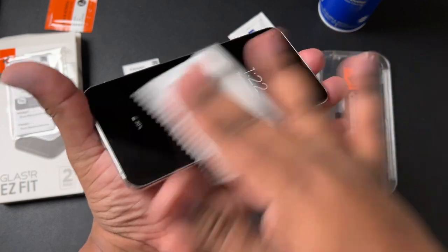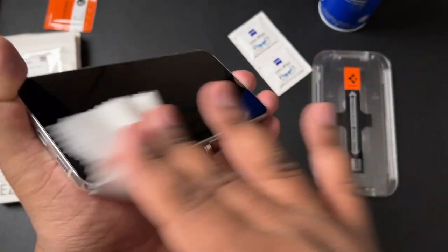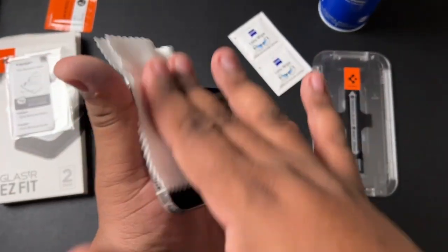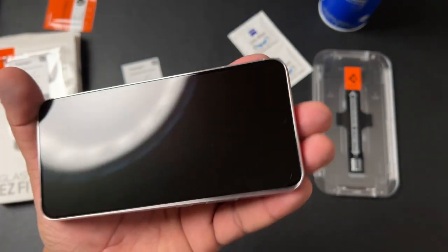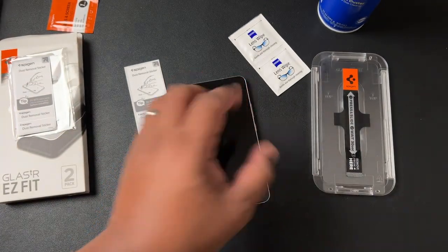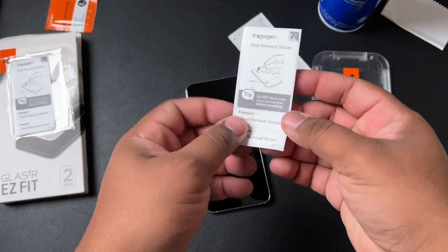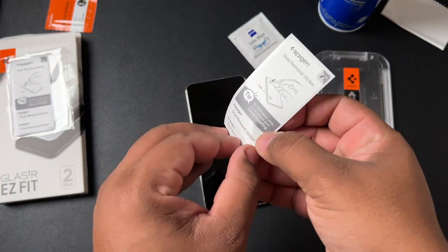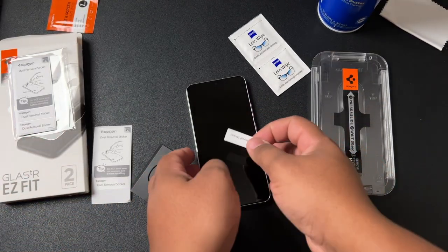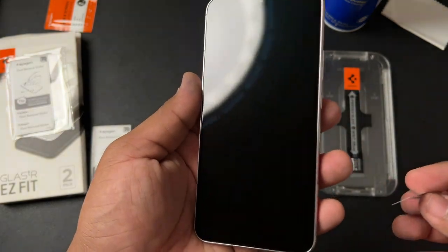As you can see, my phone is still on, which means you don't need to cut the phone off to do this — that's one of the beautiful things about this installation. There will also be a Whitestone Dome installation video for the S22 Ultra on the channel soon, so make sure you stay tuned and subscribe. That is a lot more complicated than this, which is why I like using flat screen protectors with Spigen. Now let's get our dust stickers — I prefer to go with the small ones, so we'll peel the small one off. Now that we've got that peeled off, we'll pick the phone up and try not to touch it too much to avoid fingerprints.